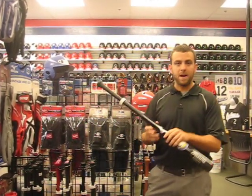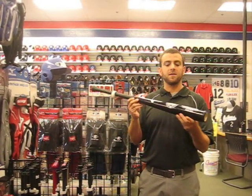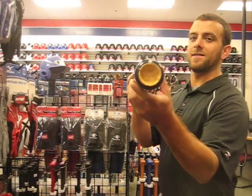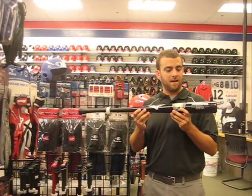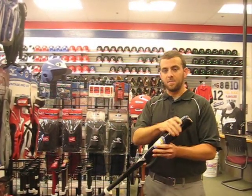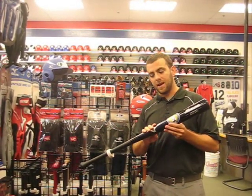One more thing we do are bamboo bats. These also come with a 90-day warranty because of the durability of the construction. If you look close up here, you can see it is lots of sheets of bamboo. Bamboo is a very durable, flexible wood. When you laminate the pieces together, it is a really durable bat. It is a really great bat to use in cages, but you can also use them in games.